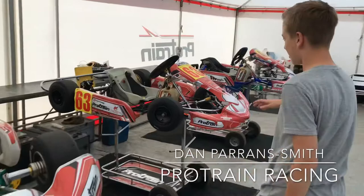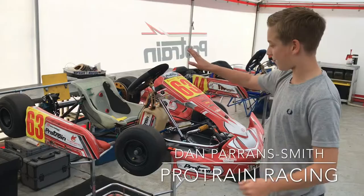Now this is the cadet. So these are the second lowest class you can do. They're for ages 8 to 13 and they have yellow and red number boards.